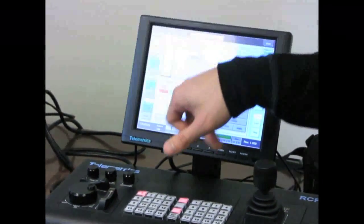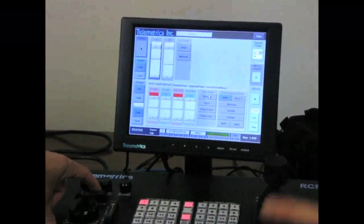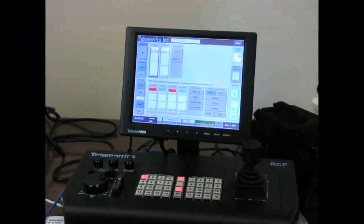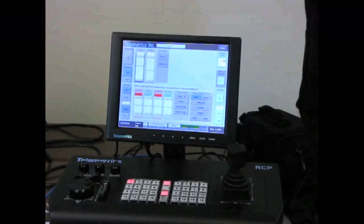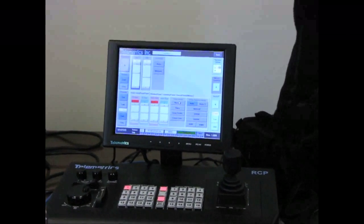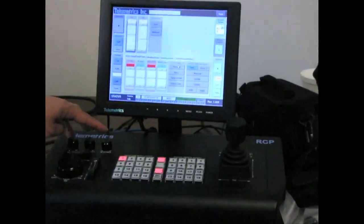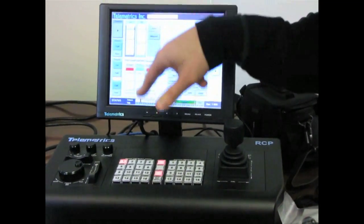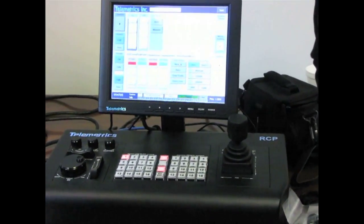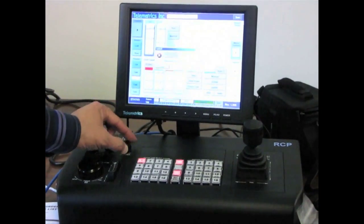Same thing with Master Black and Iris — click on one and it turns blue, then use the selectable knob to adjust. Master Black is the black level — like contrast. If your black shirt looked gray instead of black, that's the Master Black adjustment. Selectable means you can make any of the scroll bars — red gain, blue gain, or any other — into the selectable knob. Click on it to turn it blue, then use the knob or the plus and minus arrows.